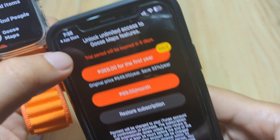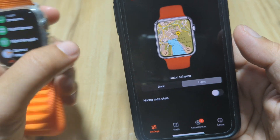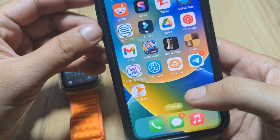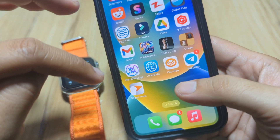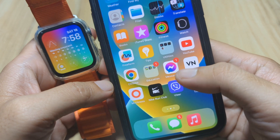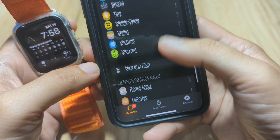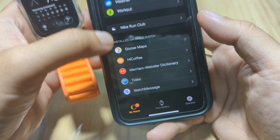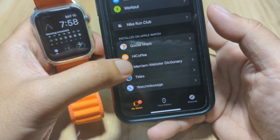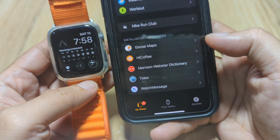For the subscription, in my case it is in pesos. You have your first year pricing here and a trial period of six days. Going back to the settings — after downloading the application on your iPhone, you also need to download it on your Apple Watch. Just go to the Apple Watch app, go to the bottom part, and you will see that you need to install the app on your watch. Just tap on it and it will automatically download.